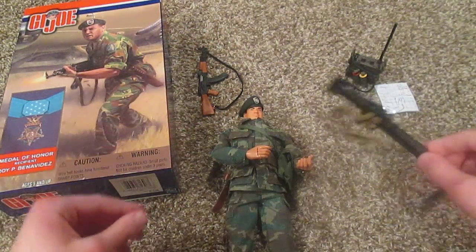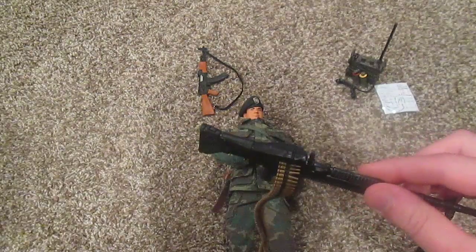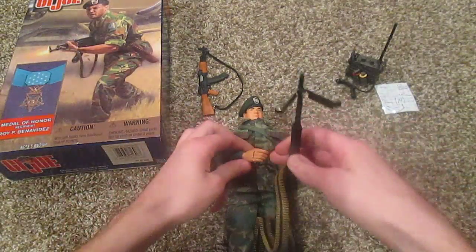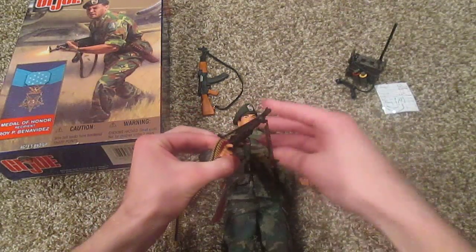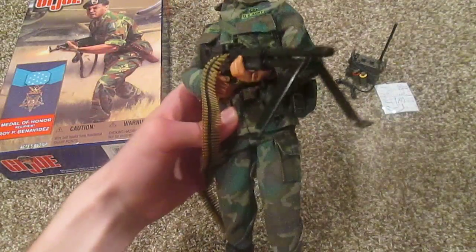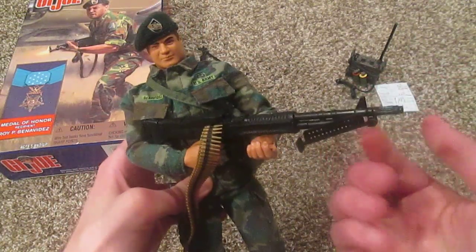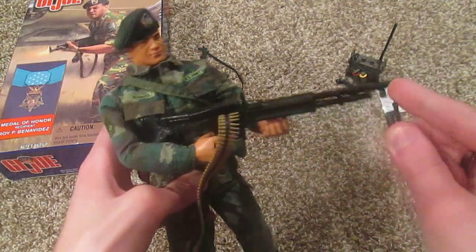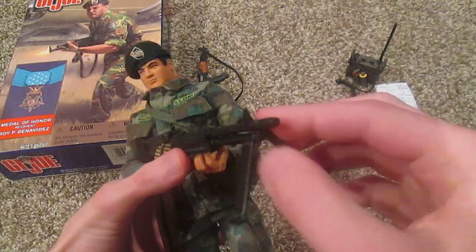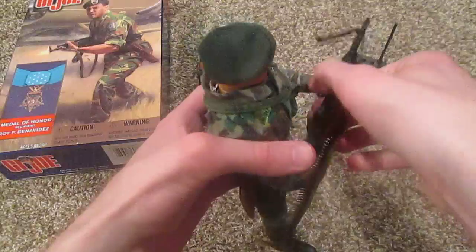He also comes with another gun — this big gun. Let me check the name: it is an M60 machine gun, and it comes with a nice long strand of ammo. You can put this in his hand — it's a very big gun but pretty cool. My complaint is that it has a bipod, but the bipod legs don't fold very nicely; they constantly pop out because they go into little holes and aren't very stable. I wish it was actually attached to the gun — it's hard to pose with it because the legs keep falling out.